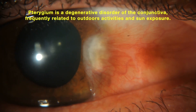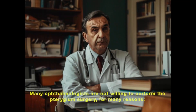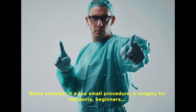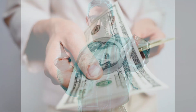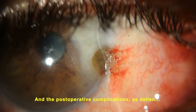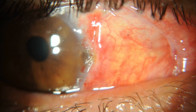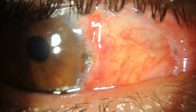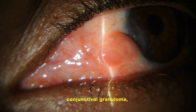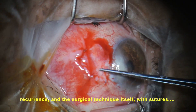Pterygium is a degenerative disorder of the conjunctiva, frequently related to outdoor activities and sun exposure. Many ophthalmologists are not willing to perform pterygium surgery for many reasons. Some consider it too small of a procedure, a surgery for residents and beginners, not to mention the low reimbursement rates, and post-operative complications such as conjunctival granuloma, recurrence, and the surgical technique itself with many sutures.